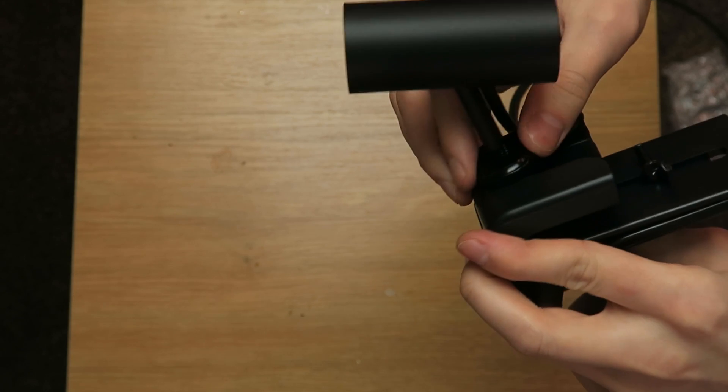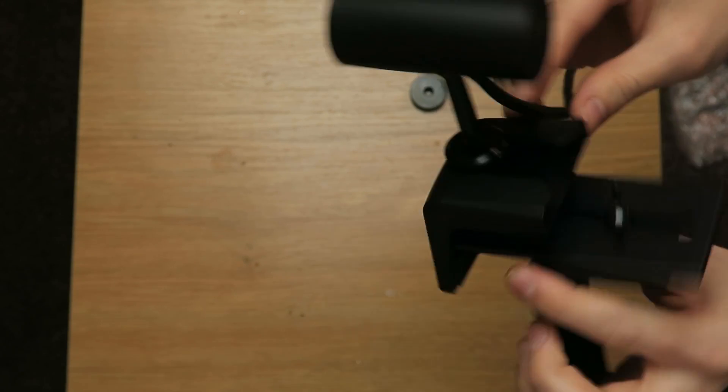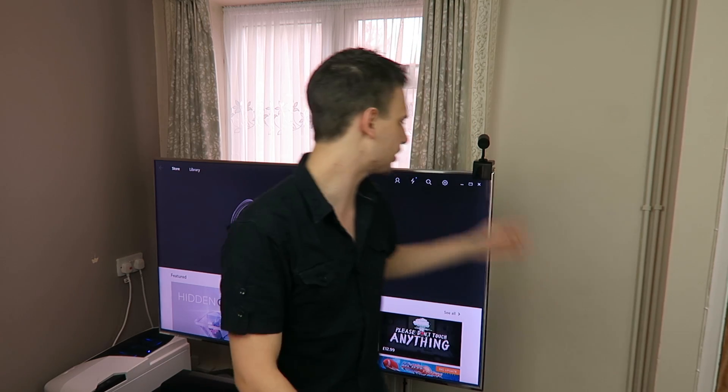I had a problem every single time because of constantly moving sensors about — I'd have to redraw the Guardian for the Oculus Touch every single time. But as long as I just put these in the same place on my television every time, that issue no longer exists.